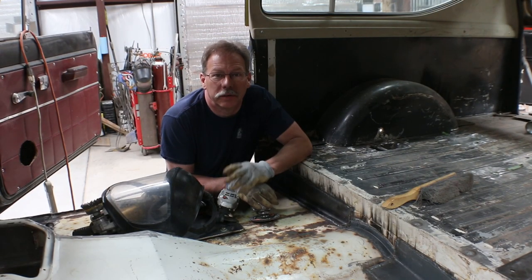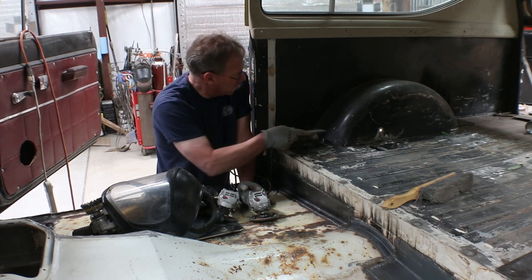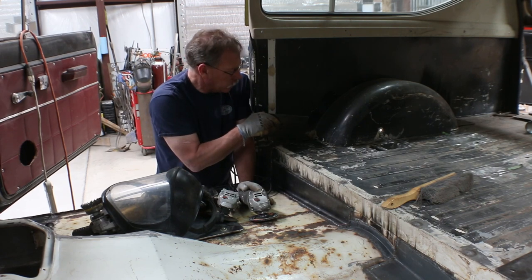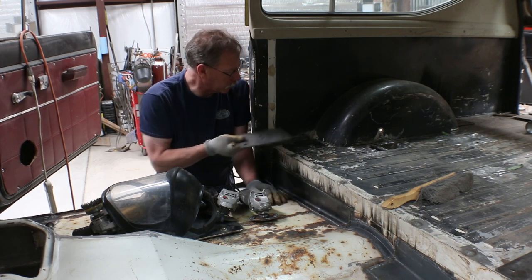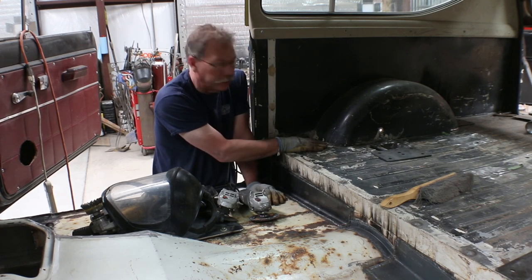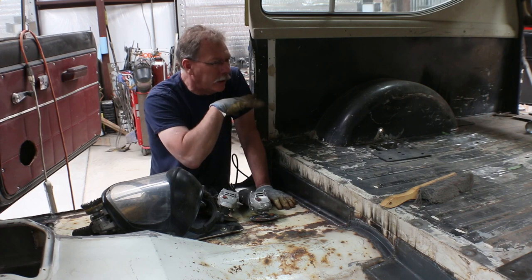Welcome back to Allison Customs Project Car TV. We're going to get to the roll bar today or over the next day or two. One of the first things we need to do - we made these plates quite a while back up here, and I've got some places where I filled in some holes in the floor. I need to grind all that off, then knock the slag off of these and clean up this area so it'll be ready to weld to. Then I've got to do the same thing on the other side and also behind the wheel wells on each side.